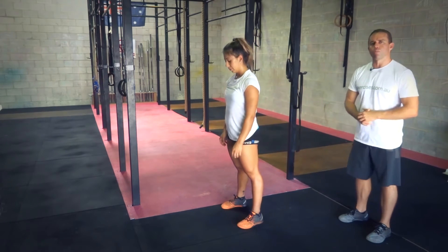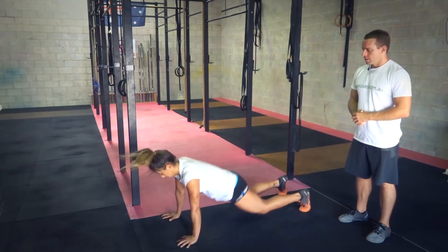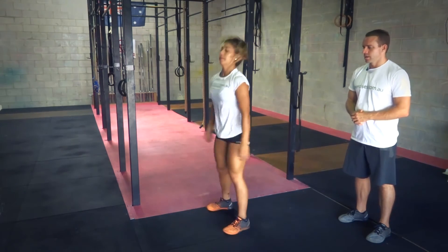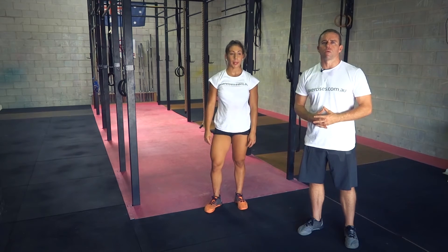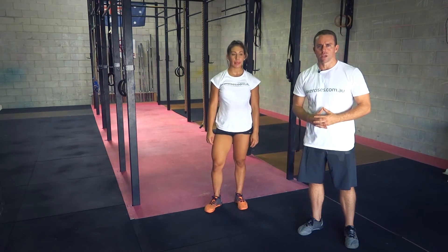So let's finish off with a couple more burpees. Good reps, hands overhead, and that's how you do a burpee. Search through exercises.com.au for more great videos, and we'll see you next time.